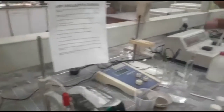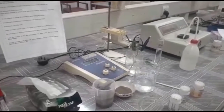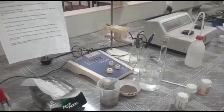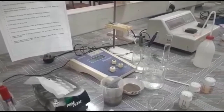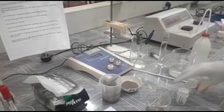First of all there should be a pH meter, and then a measuring cylinder, then we need a glass beaker, then also a washing bottle, and of course we need soil.